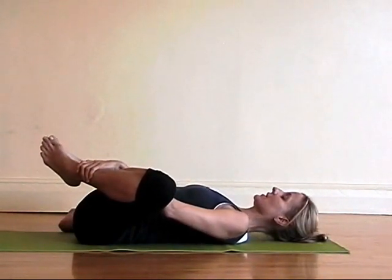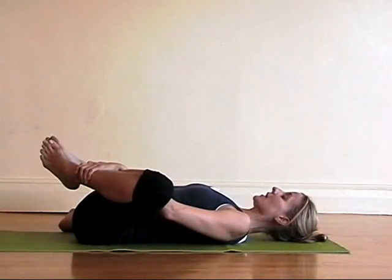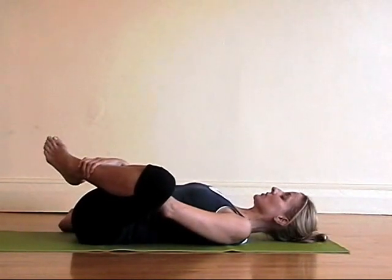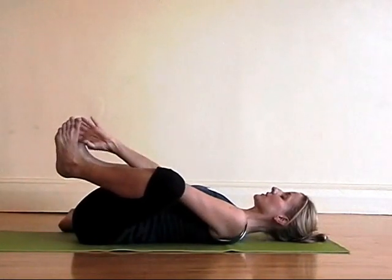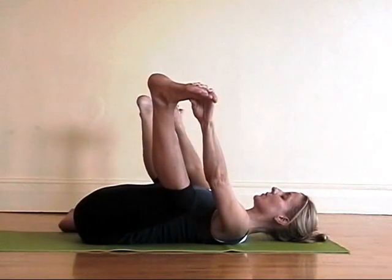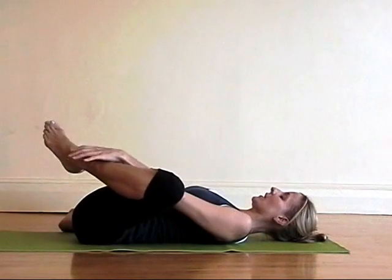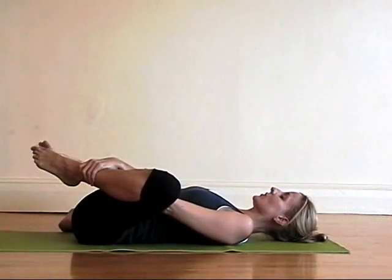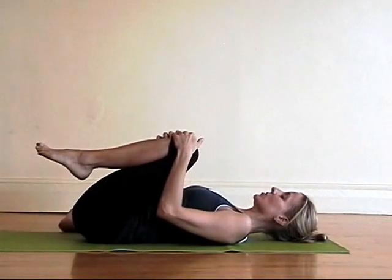Knees dropping out to either side. A nice deep stretch through the inner thighs. Hold here — if you like to make little rocking movements side to side you can. If you like to come into full Adana Balasana to open the hips, you might be ready for that. But morning hips often don't like that and would be happier if you don't stretch quite so deeply quite so soon. Draw the knees back into your chest.